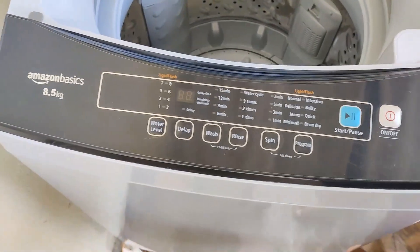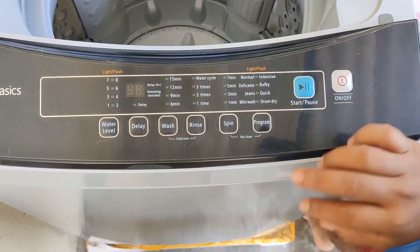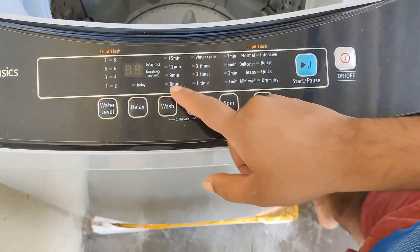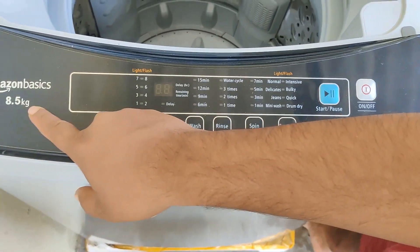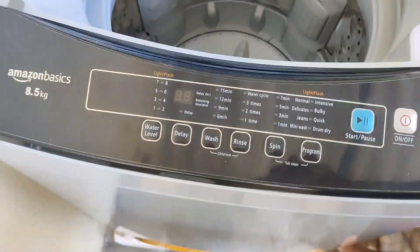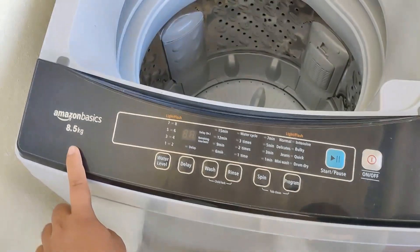Here you can see how to use it. First you need to turn it on. After that you have to set the water level, then delay time, wash, rinse, spin, and the program. You have to select based on your clothes. After that you have to click the start or pause button.